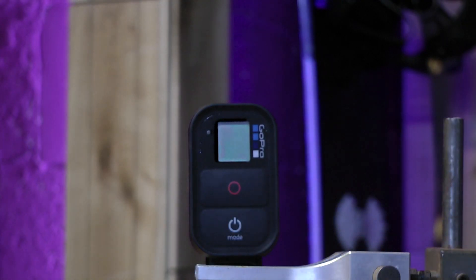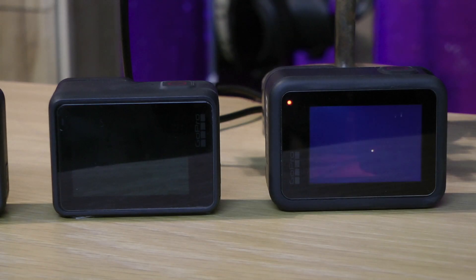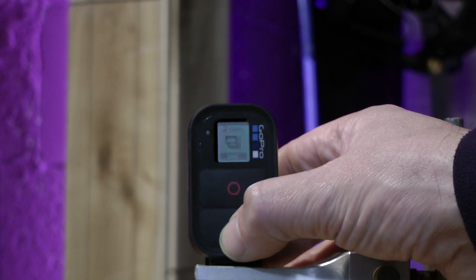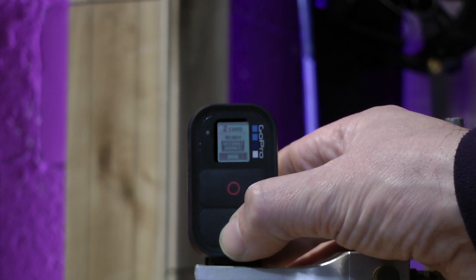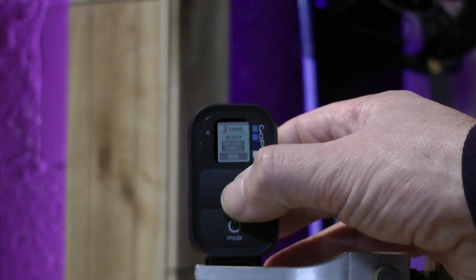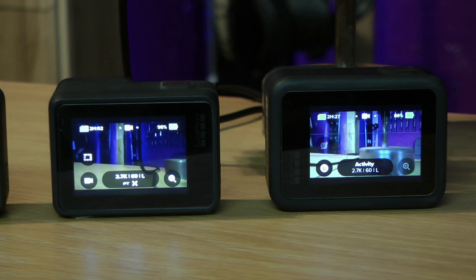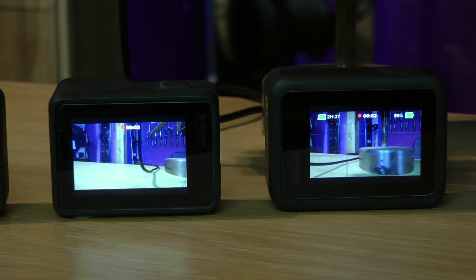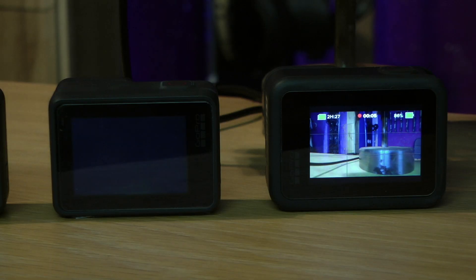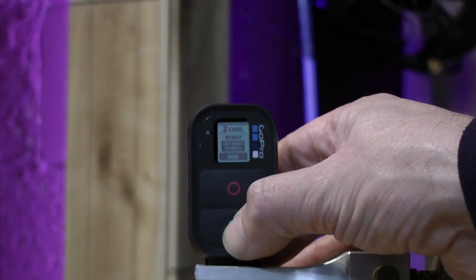Switch on the remote — it will find two cameras. The cameras wake up, indicated by two cameras on the screen. We're now ready to go through the modes and we can also hit record. Both cameras will start recording simultaneously. Stop the recording on both cameras. Switch off both cameras simultaneously.